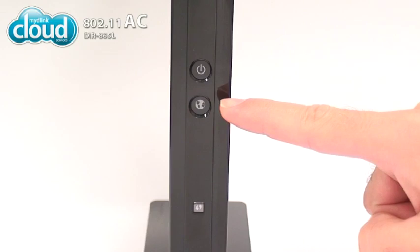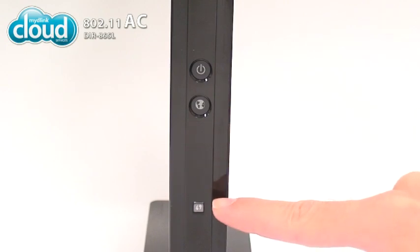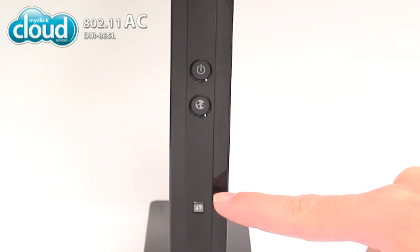The bottom LED, marked with a globe, is for internet. It lights up green when the router is connected to the internet and orange if unable to connect. On the bottom of the front is the WPS button, which makes it easy to set up a secure wireless network connection with all your devices.